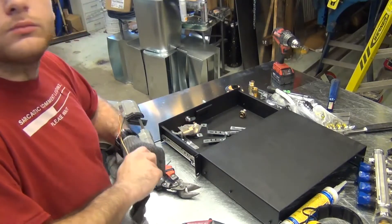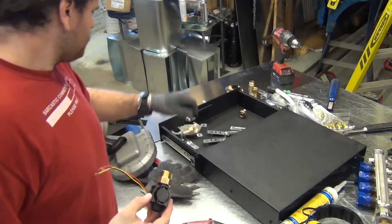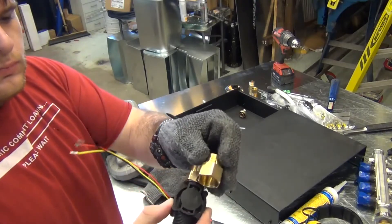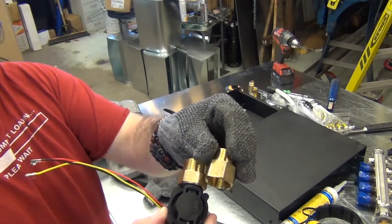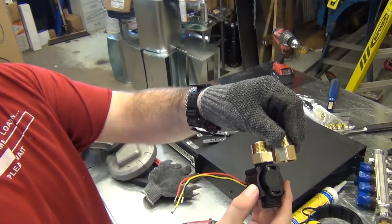Unfortunately, the fittings are too long. I was about to trim them using a bandsaw, but then I remembered that I have a lathe. I don't know how I forgot about the 3,000 pound lathe sitting in the machine room. Anyway, I threw the fittings in the lathe and trimmed about a quarter inch off of them.